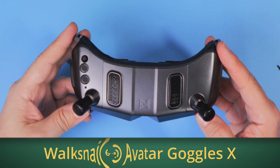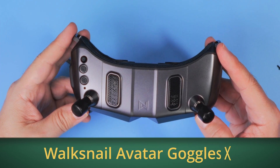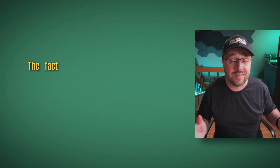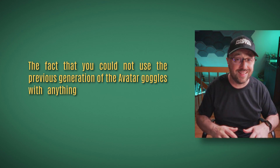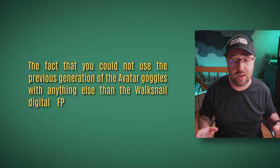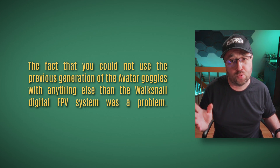This is a much better policy than the main competition has — and you know what I'm talking about. The new Walksnail Avatar Goggles X have a pretty nice set of improvements, and the biggest improvement is both analog and HDMI input. The fact that you could not use the previous generation of the Avatar Goggles with anything other than the Walksnail Digital FPV system was a real problem.